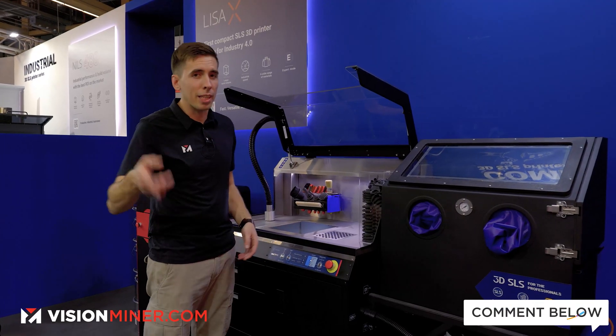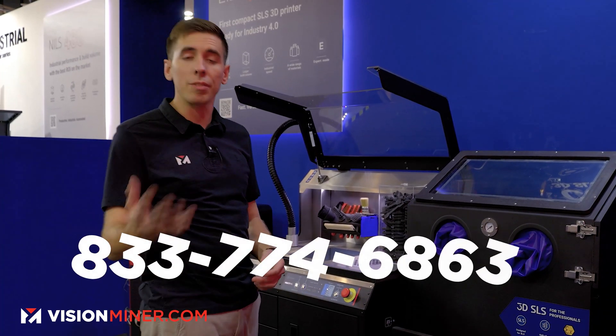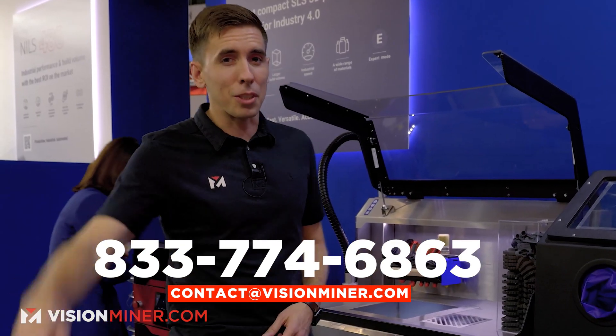If you like this video, hit the like and leave a comment if you have questions. If you want to learn more, head over to visionminer.com/sintrate, or give us a call or shoot us an email. We're here to help and get you set up. Thanks for watching — have a positive rest of your day.